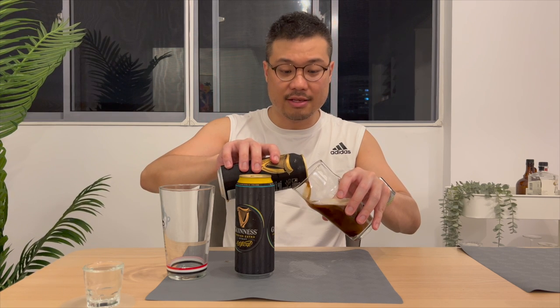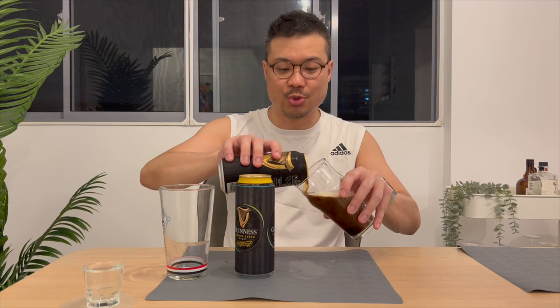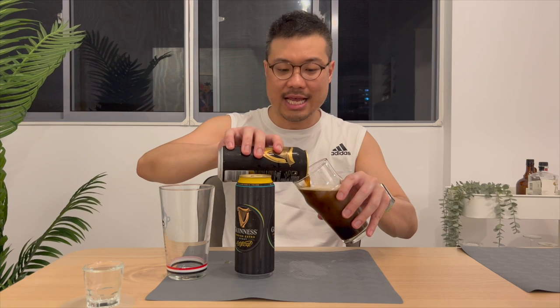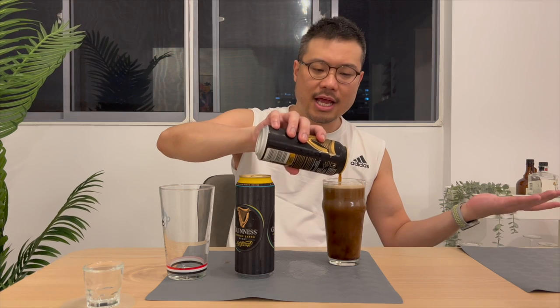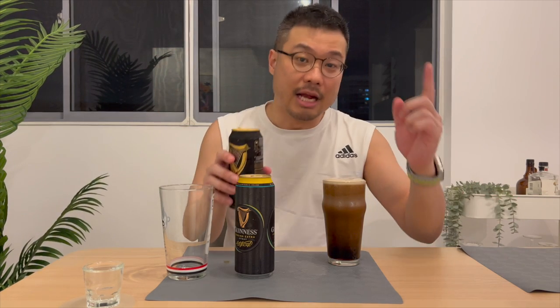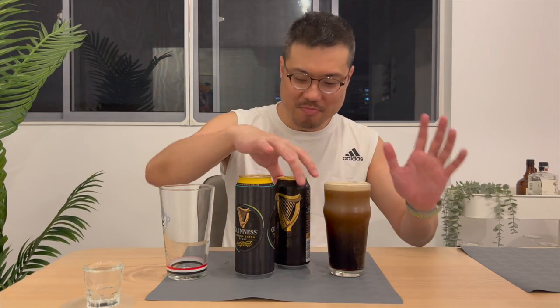As it's almost full, straighten it, put the glass flat on the table and finish pouring. I'm not the SG Alcohol Guy for nothing, although the glass is to the brim.